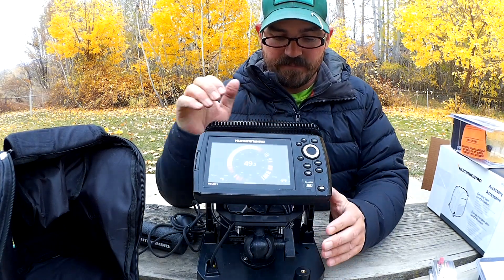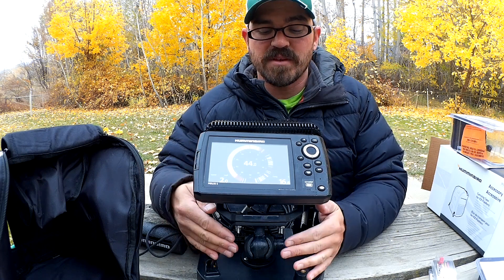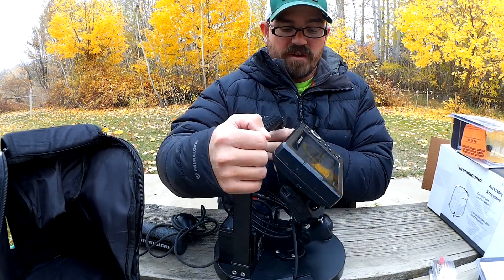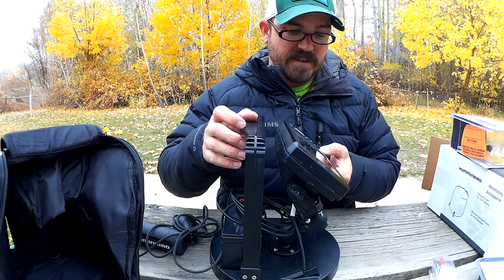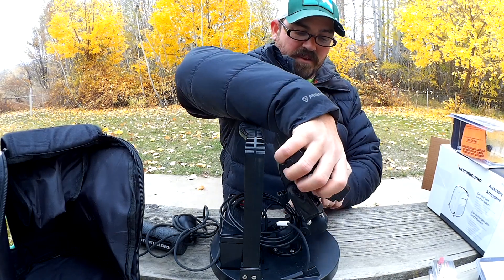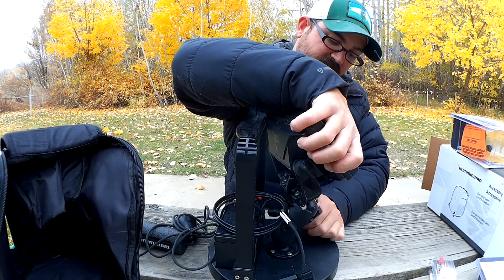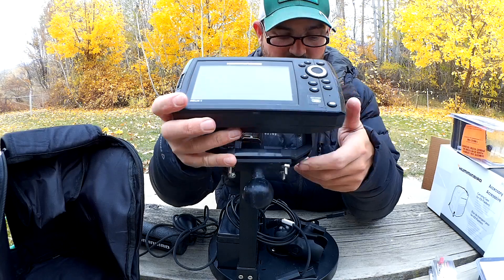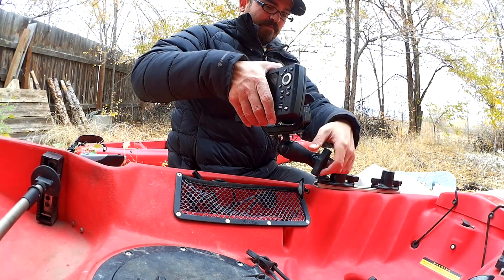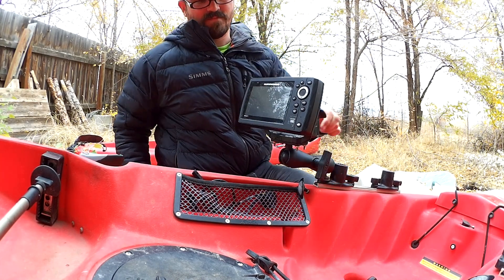What I've done here is integrated a RAM ball mounting system, because I use RAM mounts for my fish finders on my kayak. This will make it really easy for me to transition the fish finder from the ice unit onto my kayak and back. I have a one-and-a-half-inch ball mount here at the base. I can reach into the back of this case, pull this out and unplug it, then back off the RAM ball mount system and pop the whole unit out. I can leave the socket mount in the case, take the unit, attach it to my kayak in just a few minutes, and I'm ready to go out on the water — or vice versa, put it back on here and be ready to go out on the ice in a short time.